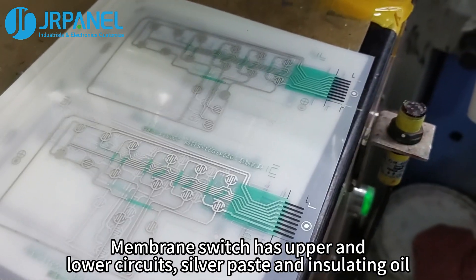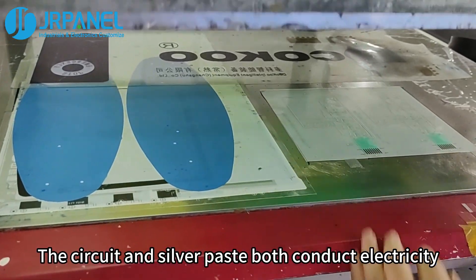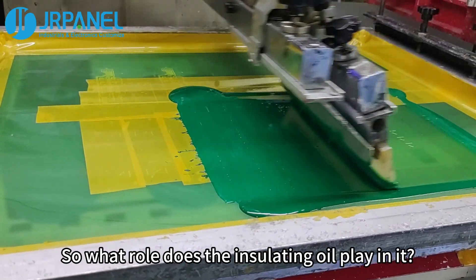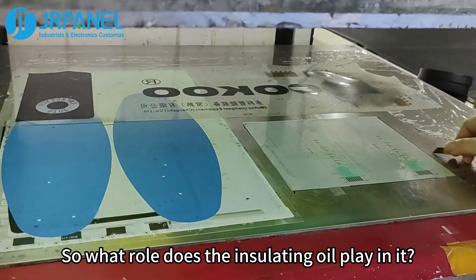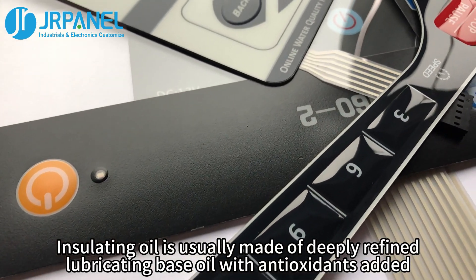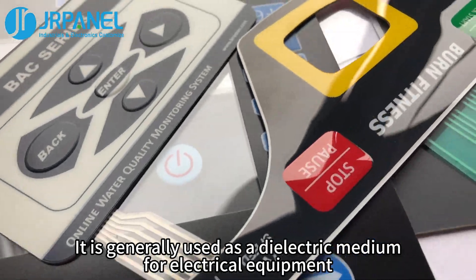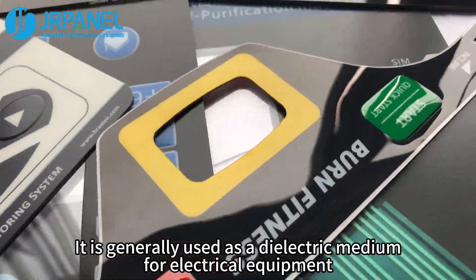A membrane switch has upper and lower circuits, silver paste, and insulating oil. The circuit and silver paste both conduct electricity, so what role does the insulating oil play? Insulating oil is usually made of deeply refined lubricating base oil with antioxidants added, and is generally used as a dielectric medium for electrical equipment.